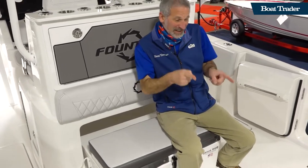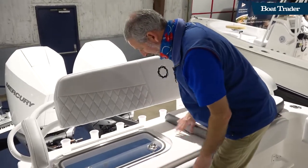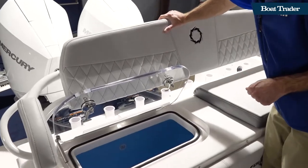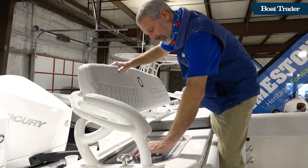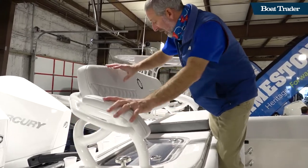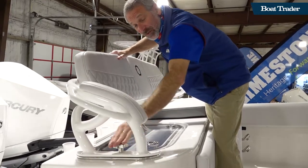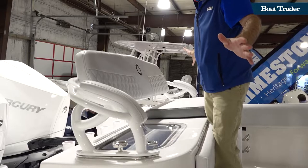Back here, we got some serious live well action. It's got live wells on both sides underneath the seat. This is a large live well — very large. And when you've got a really serious fishing trip, you don't want all the seating back here — not a problem. Spin it off right here with the hand screw, remove it, and you've got your wide open transom to fish from.